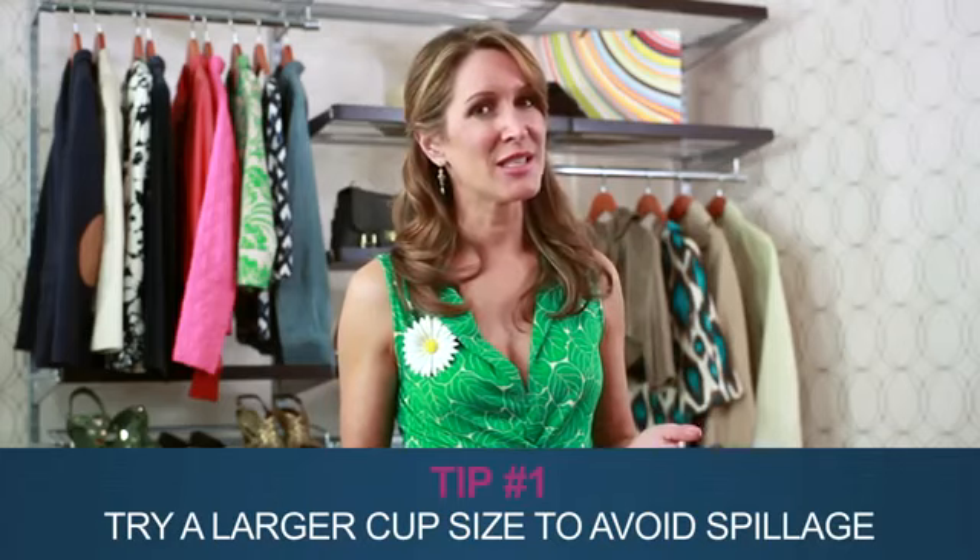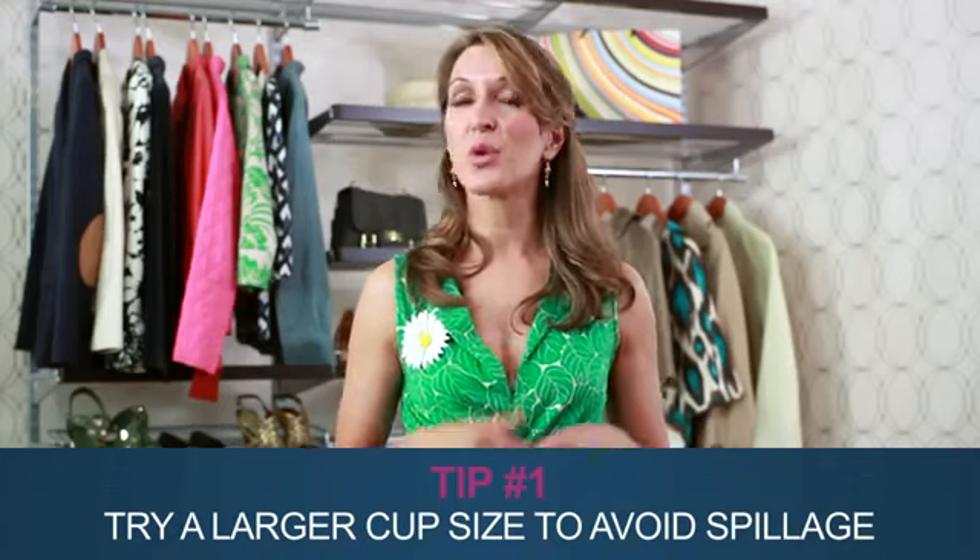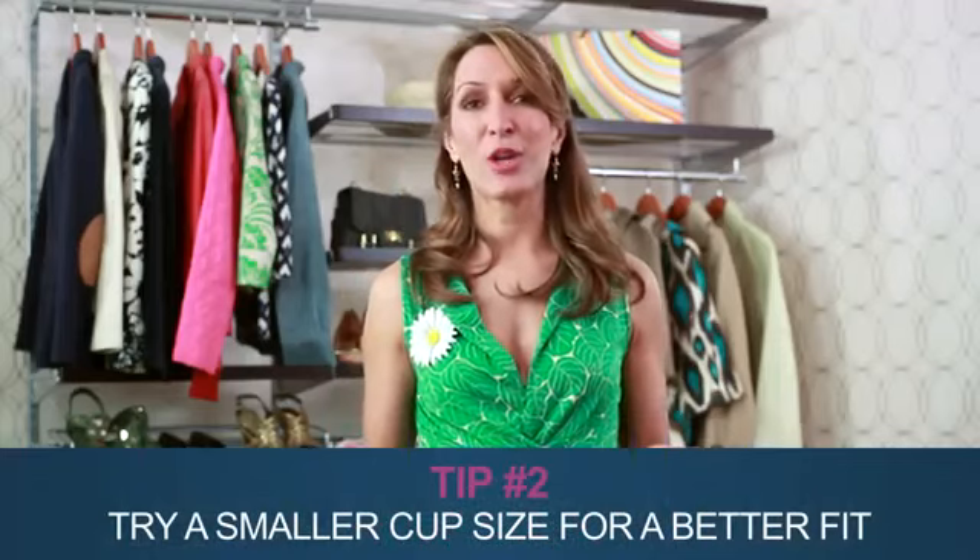Your cup size may be too small. It may seem like common sense, but try a larger cup size or a bra with more coverage. Too much room in the cups? If you can fit several fingers or even a hand in there, try going down a cup size.